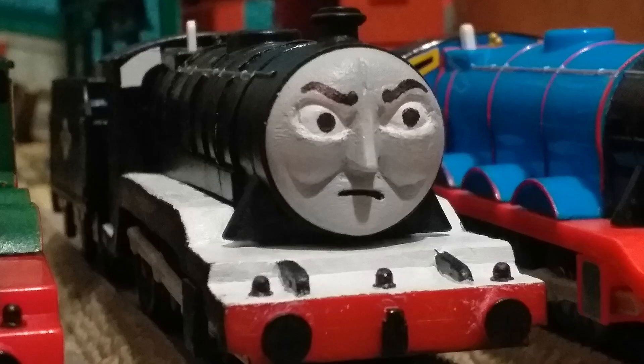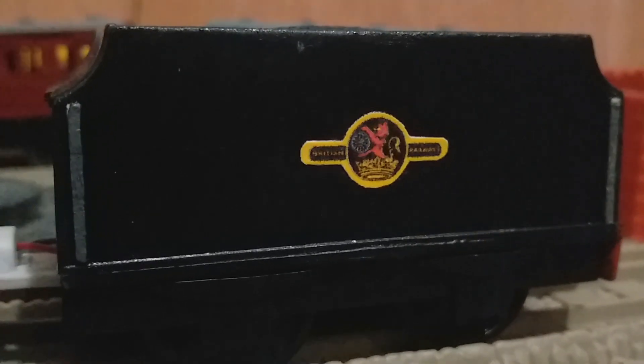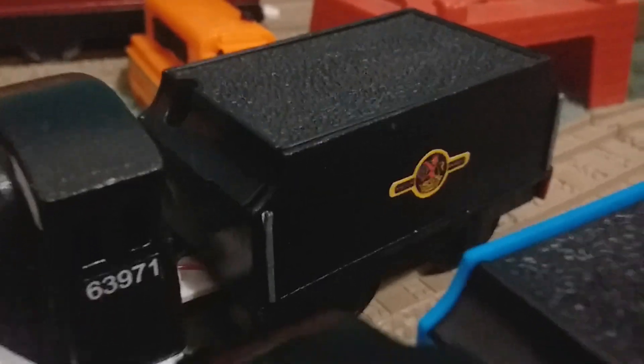I took off the Gordon face and re-sculpted it to look like Dudley's cross face, and I've got to say this is one of the best faces I've done so far. I initially wanted to do his smirking face but it just didn't turn out great.